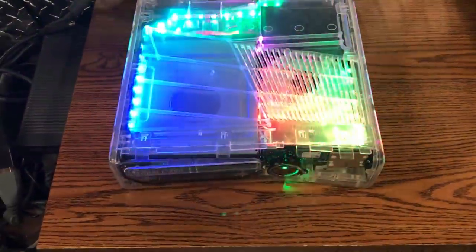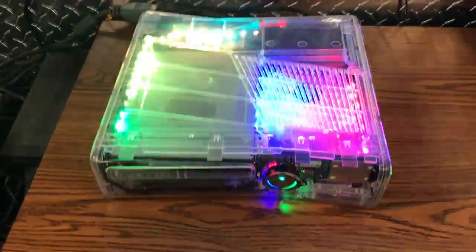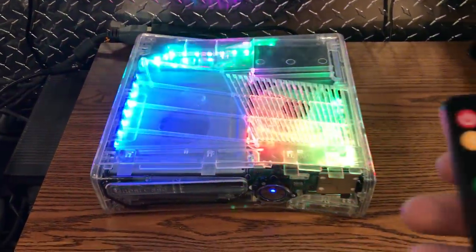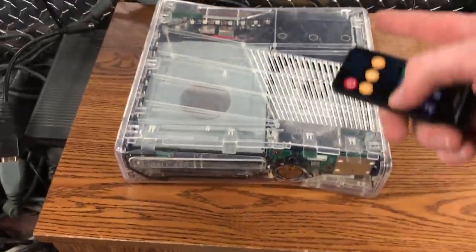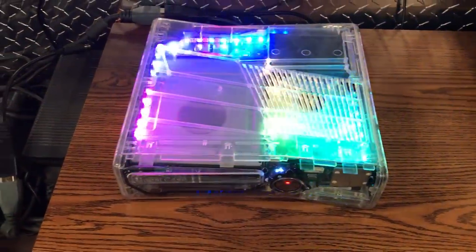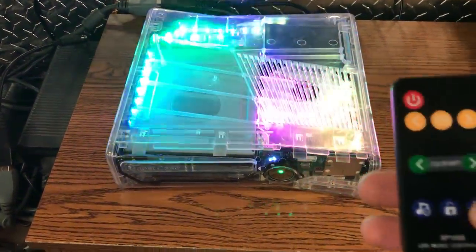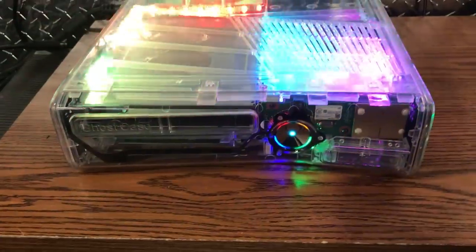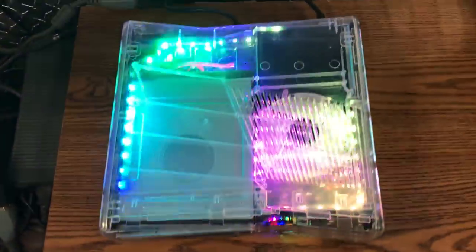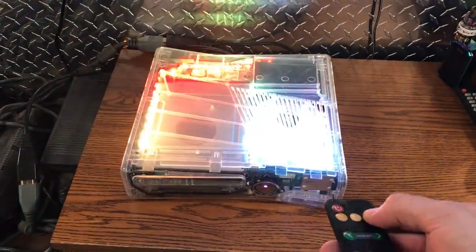These LEDs are kind of like the ones that are behind my TV — if you guys follow me on Instagram you've probably seen it. You have this remote and it's just restarting because it's setting up the plugins; this is the first time I booted it up. As you can see the console boots really fast and you have different settings.